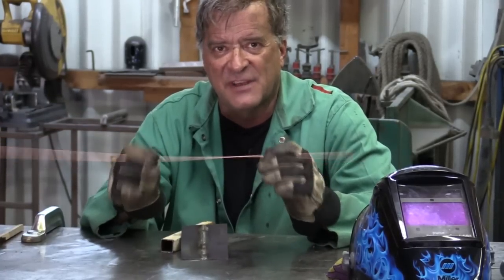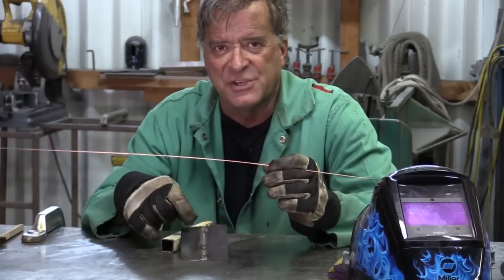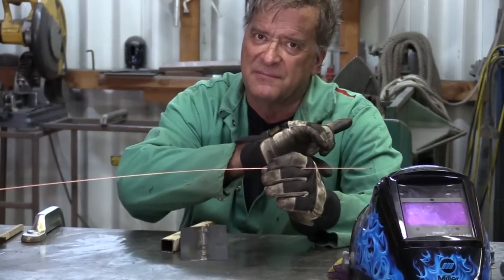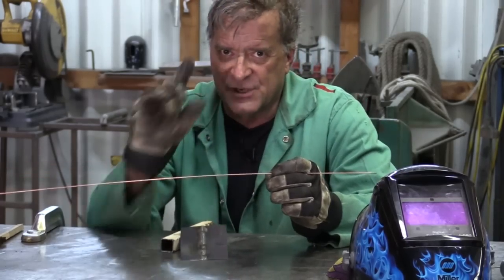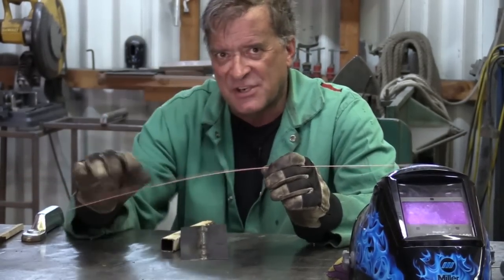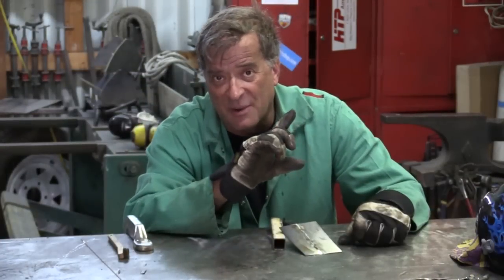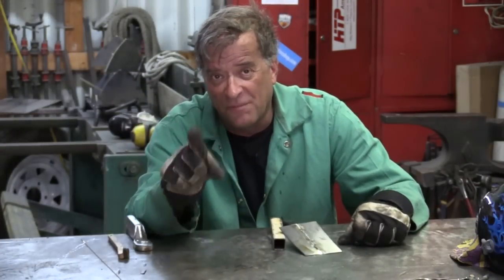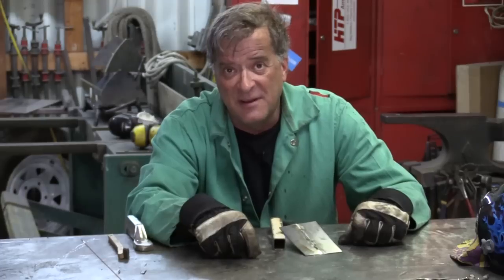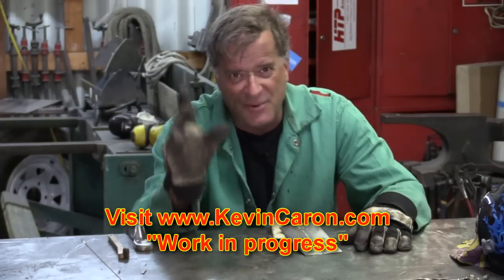Select the correct size filler rod for not only what you're welding, but also for the amperage that you're using. Good tip — thank you, Richard. And the rest of you guys, thank Richard also. I'm going to go back to doing what I was doing, and hopefully you guys will come out to my website and sign up for my newsletter and see what's going on in the work section, because there's always something going on. I'll see you guys next time.